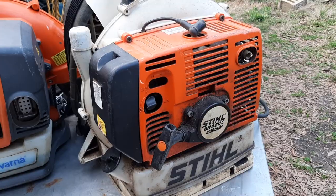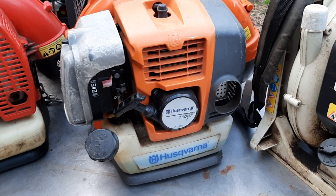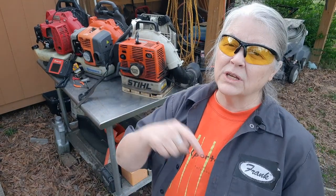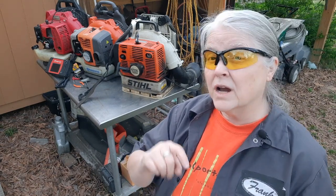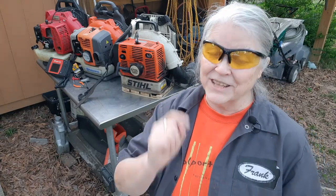Decisions, decisions. The Stihl has been road-hardened and put up wet. The Husqvarna is the teenager of the bunch. And that Red Max — 180 PSI, that's crazy. Let me know what you think in the comments. I'm going to tell the owner what his choices are, give him the facts, and let him decide. If you like the video, push the like button — helps the channel out a whole lot. In the meantime, watch this video where I had three lawnmowers to make a decision about. I'm the Lawn Mower Lady, and as I like to say — Blow Happy! Thanks for watching.